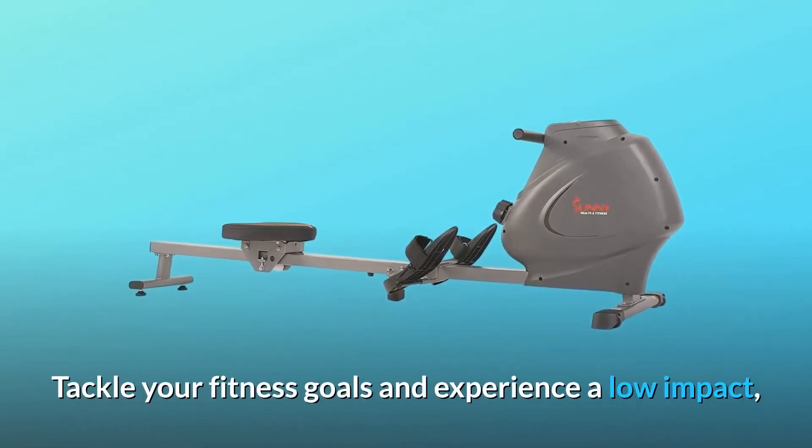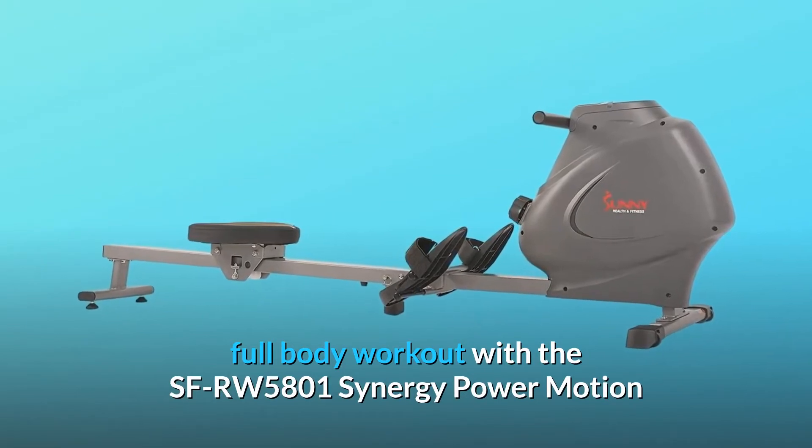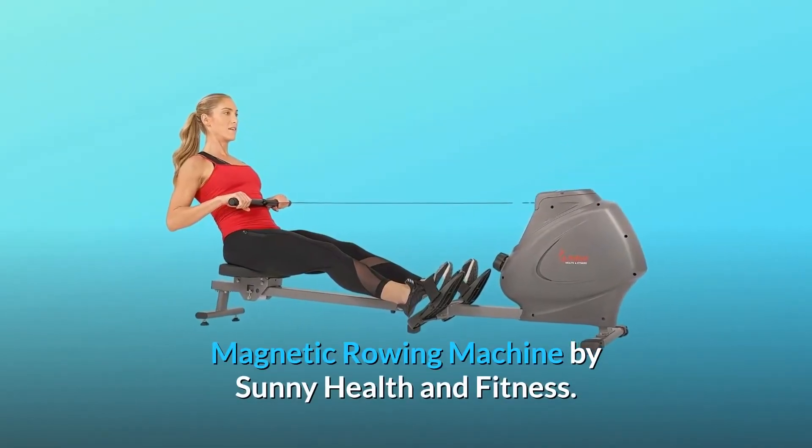Tackle your fitness goals and experience a low-impact, full-body workout with the SFRW5801 Synergy Power Motion Magnetic Rowing Machine by Sunny Health & Fitness.